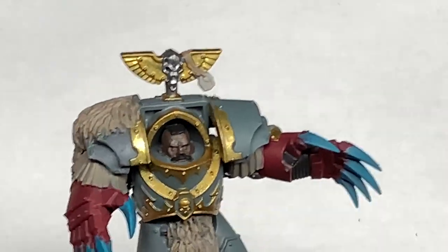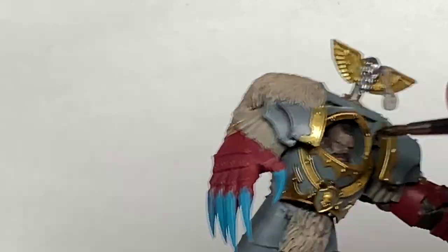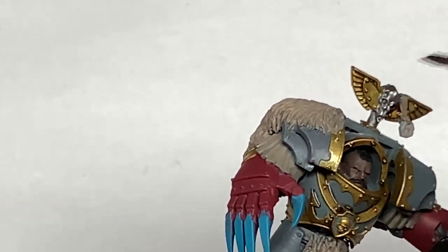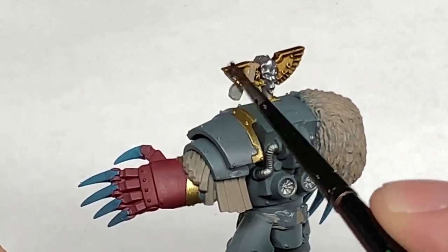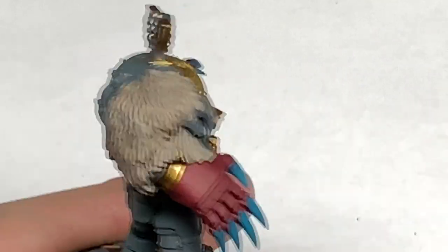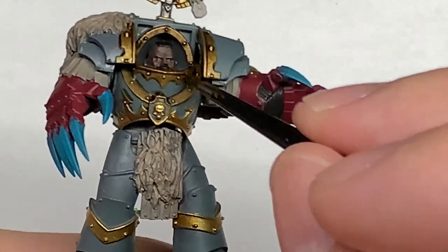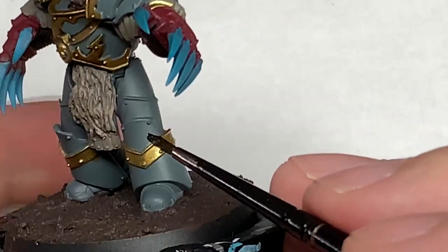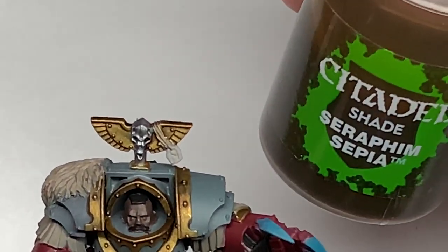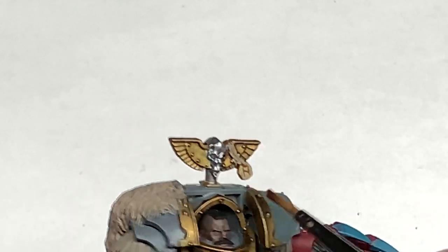Now we're going to use a little bit of Citadel Agrax Earthshade, using this just to do all of the gold. Next we have a super fast layer of Citadel Seraphim Sepia, which needs to be used on the runestone on the back. Obviously if you've got any skulls or anything like that on there you can use Seraphim Sepia on those too.